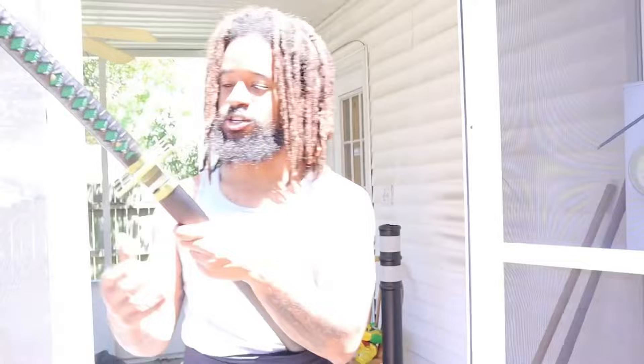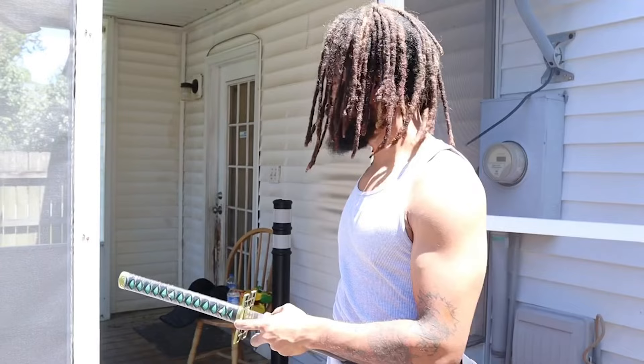What's up y'all? Y'all see, I got a Tokito sword with me. I haven't used it in a minute because I've been using my custom sword this whole time — I just want to be perfect with that sword.